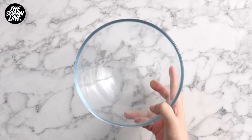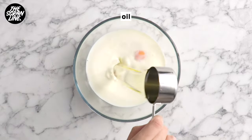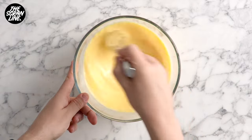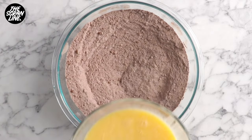To a separate bowl you're going to be adding some eggs, milk, oil, vanilla extract, and some melted butter. Give that a whisk and then add the wet to the dry ingredients. Give that a mix, taking care not to over mix — just mix until there are no dry ingredients showing.